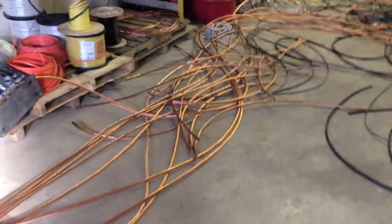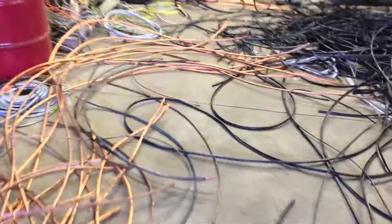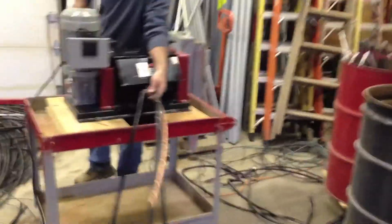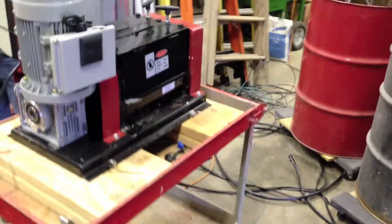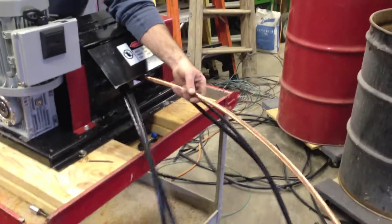We bought a copper stripping machine online yesterday and decided to try it out today. It's un-fucking believable. Check this out. Here we go, watch this. Another piece of 4-0. Another piece of 4-0. Unreal.